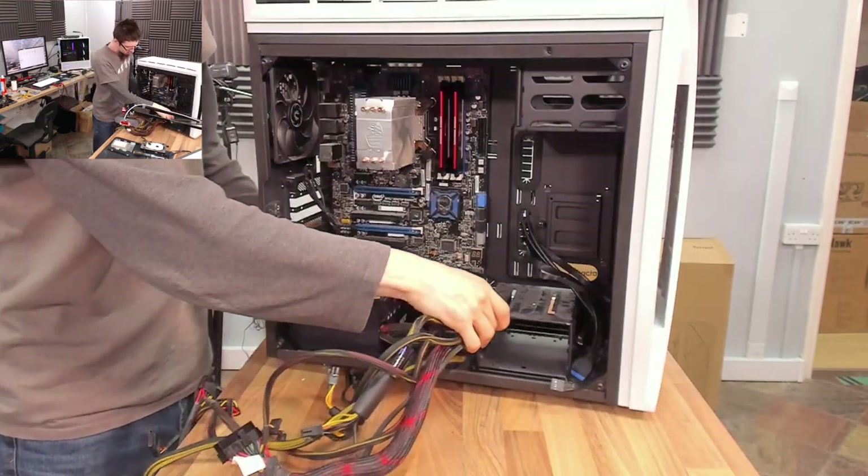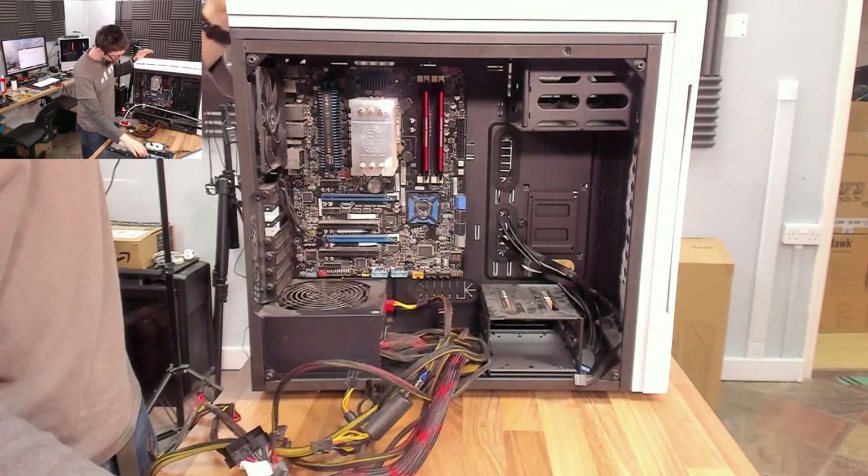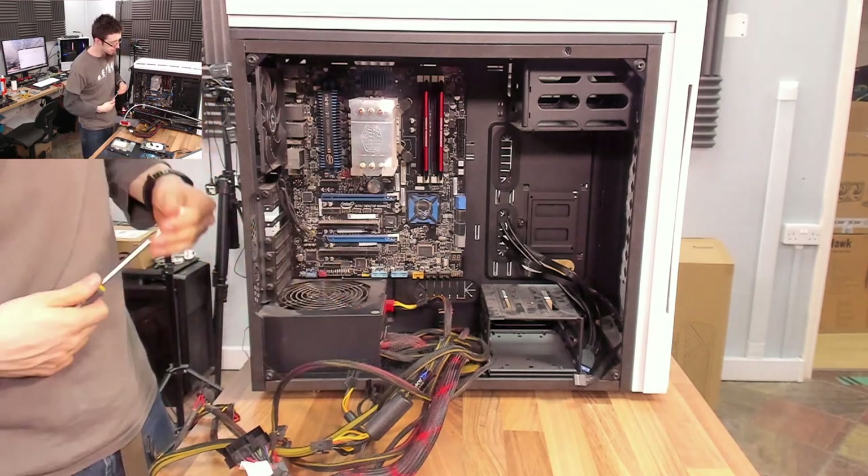Okay, we've got everything out. Because it's just four screws at the back, I'm going to take this power supply out as well — I want to see what it is, and it will make it easier to dust it.